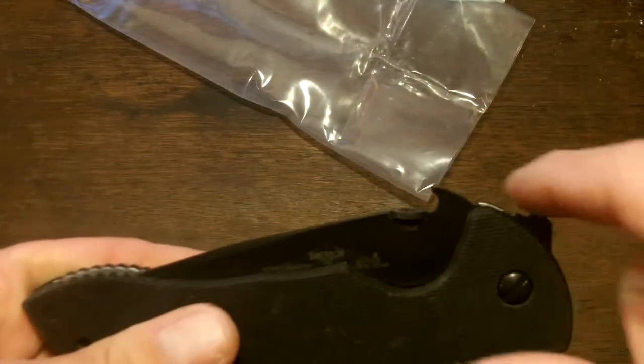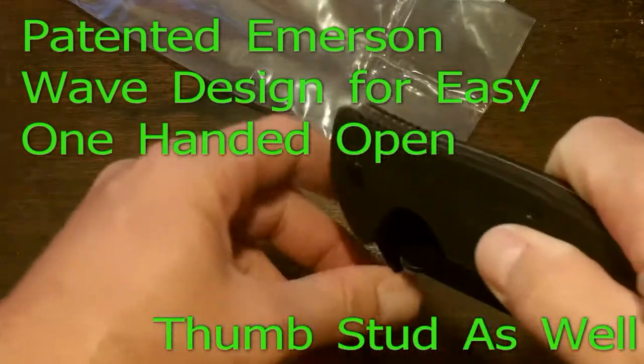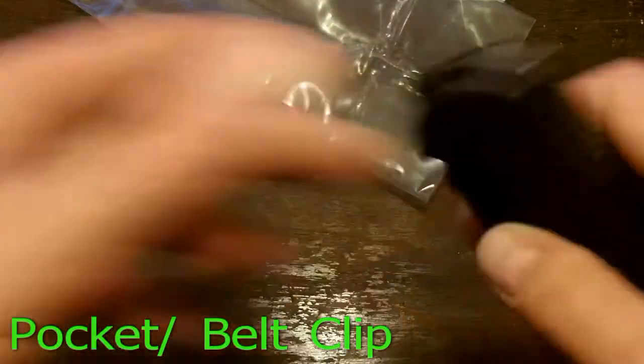You can see it's got its patented wave design to open. This will grab the pocket and pull the blade open when you remove the knife from the pocket. Of course, with that comes the pocket clip, belt clip — whatever you want to hook it on — and a manual opening stud.